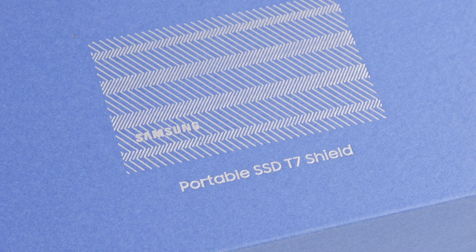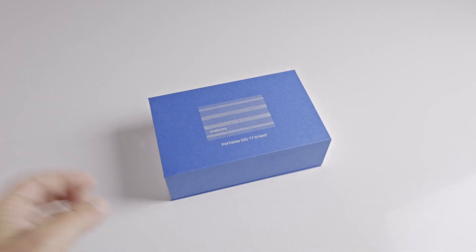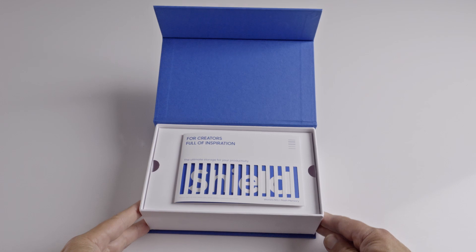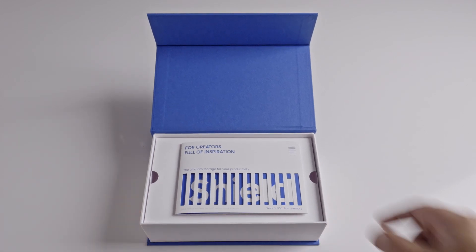This is the Creator Edition of the T7 Shield portable SSD storage device that Samsung has sent me to try out. As you can see, it comes in a very nice box which opens to reveal an inspirational leaflet as well as the T7 Shield itself.